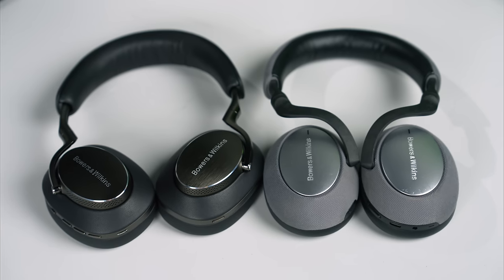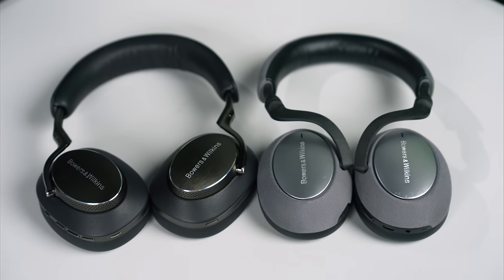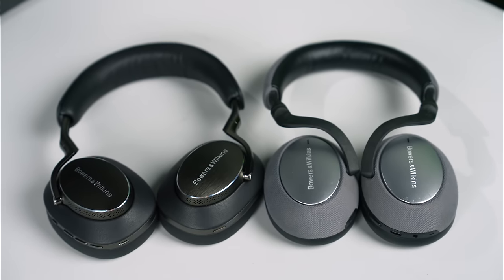If you own the original Bowers & Wilkins PX7, should you upgrade to the PX8 for nearly double the cost? Straight away, the PX8 are a much nicer and more modern-looking headphone — generally a lot nicer in terms of materials — and yet shape-wise and weight-wise they are very similar, so you won't be trading off weight for the better materials. One big difference is clamping force: the PX7's clamping force is absolutely fine, but just maybe a little too tight. Once you get used to the ever-so-slightly less clamping force of the PX8, the PX7 can feel a little too tight — which could be really important if you wear glasses.